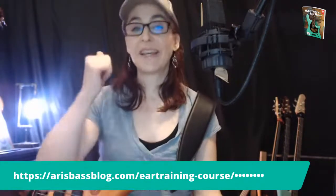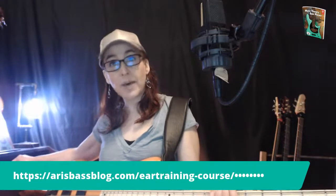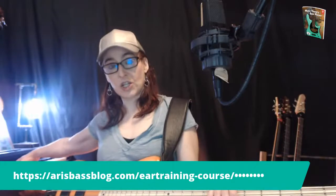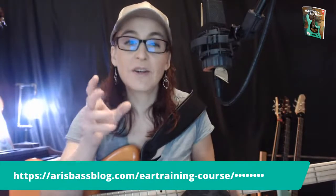That was a little warmup using sound classes. To recap: open is fifths, octaves, and fourths. Sweet is thirds major and minor, and sixths major and minor. And then we have the tense ones: major second, minor second, flat seven, and major seven. One thing I'll briefly mention is that if you mix other sounds into those tense sounds, you can change the sound quality.